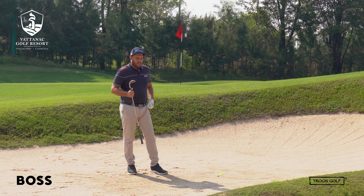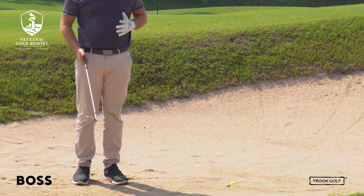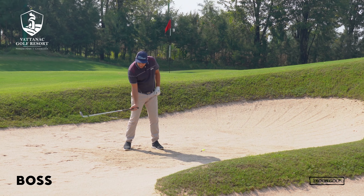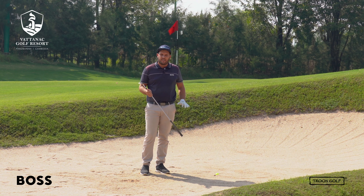With a plug lie, what I see a lot of amateur golfers doing — and I still see this quite often — is they tend to stand very wide in their stance and open the clubface, which is actually not the right thing to do. The club tends to get stuck in the sand and the ball doesn't get out, especially when it's sitting below the level of the sand like it is here.